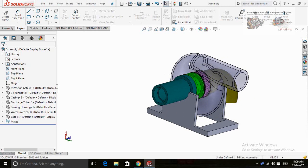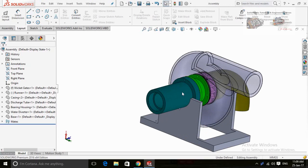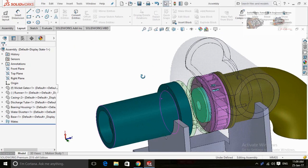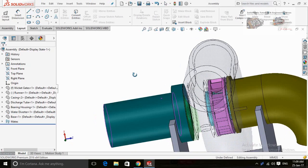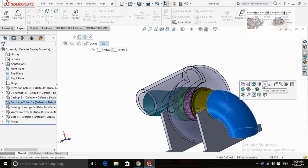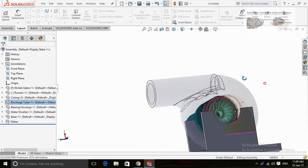Asalaamu Alaikum friends. In this video I am going to show you how to assemble this type of assembly by using SOLIDWORKS. Basically, this is a small-scale model of Francis Turbine for 3D printing. If you want to do a practice on this assembly, you can download all these files by visiting the link mentioned in the description of this video.